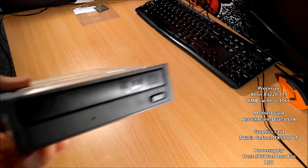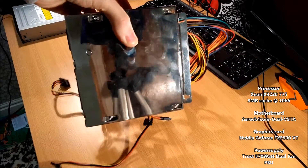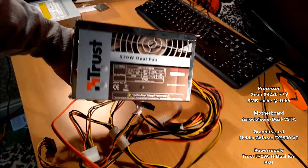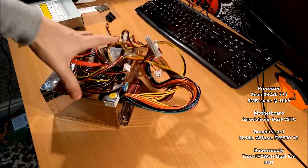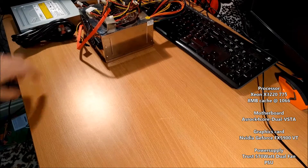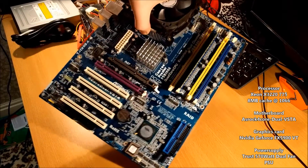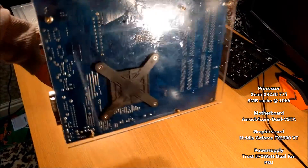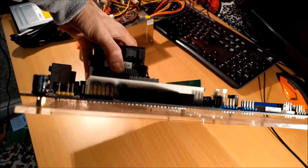IDE DVD-ROM drive — we're installing Windows. What else did we have today? We've got some jank power supply. No idea what this is. Oh God, it's Trust — 570 watts, dual fan. Hopefully that'll do. And here's the ASRock 4-core dual VSTM motherboard again, which I've mounted to an acrylic sheet with standoffs. My new test bench — very cool, right?